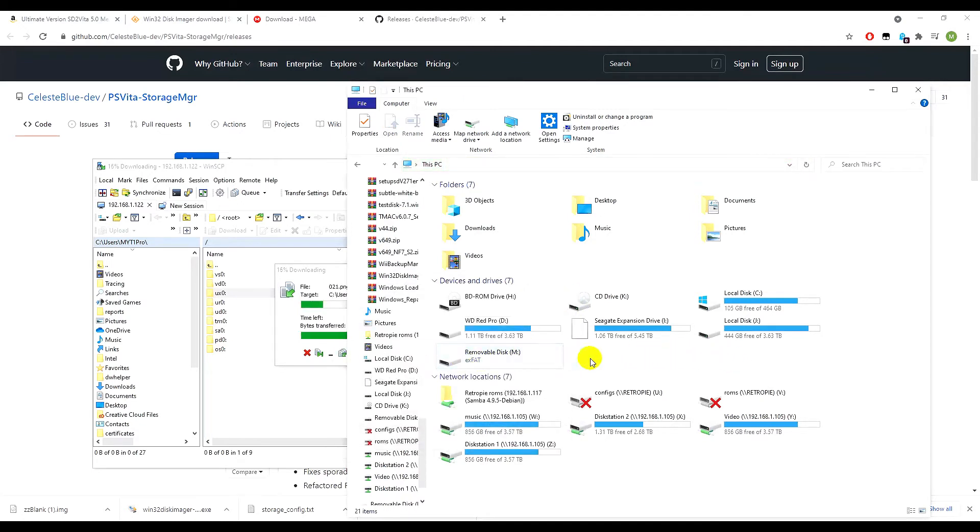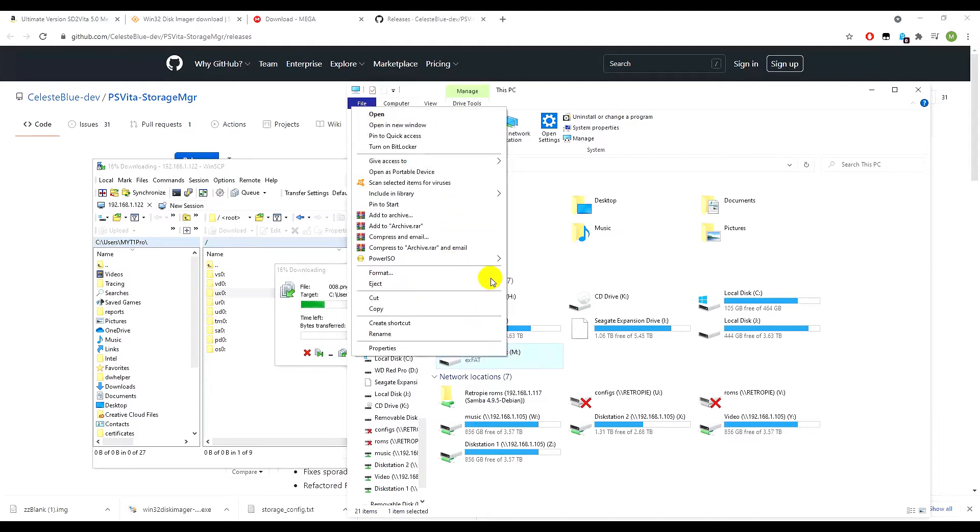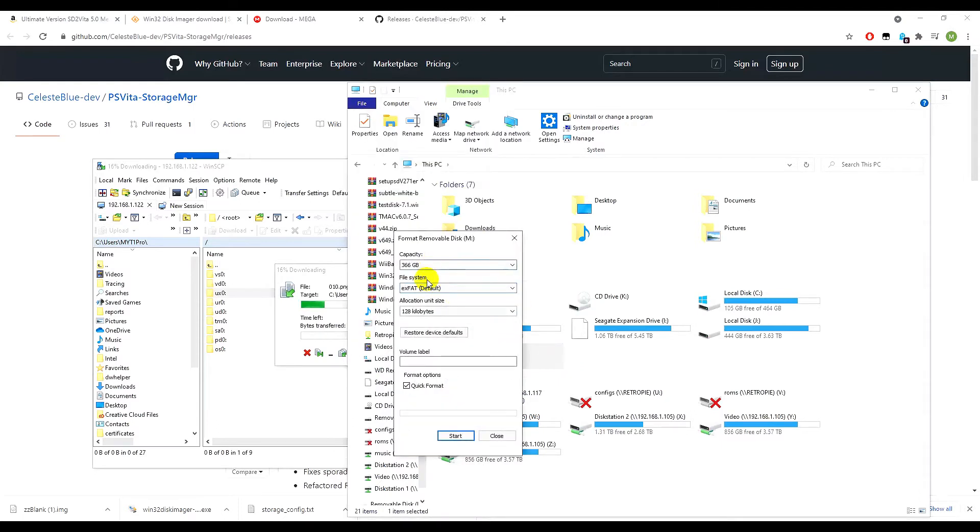After writing the image, format the SD card making sure it's exFAT. An important setting: change the allocation unit size to 64 kilobytes — this is required for the Vita to read it correctly. Then click Start.